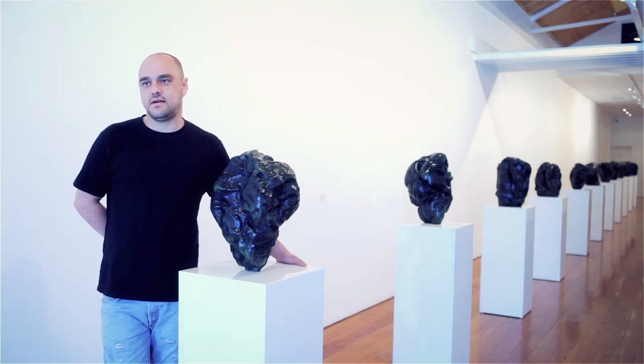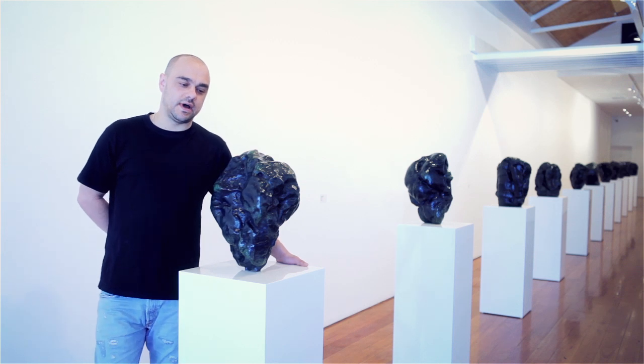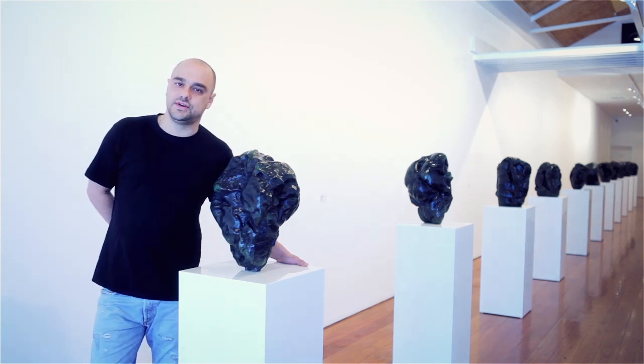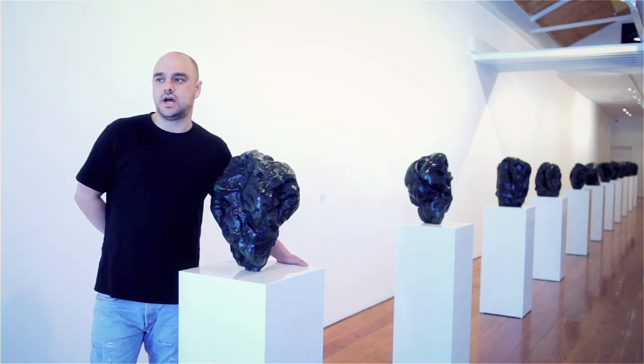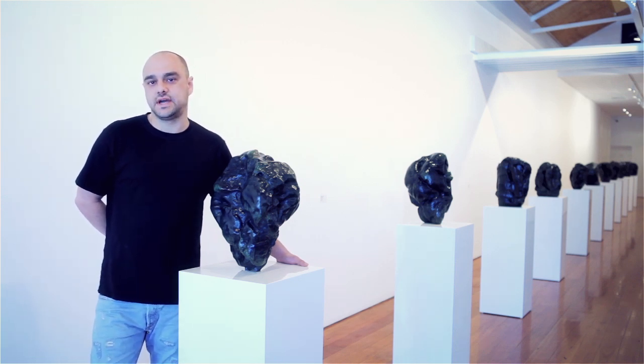The best way to start is if you tell us about how you were inspired to create this exhibition. This body of work was inspired by a series by Jean Futreur, which I saw a piece of his at the Tate Modern approximately six months ago.